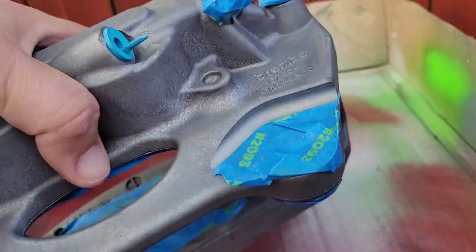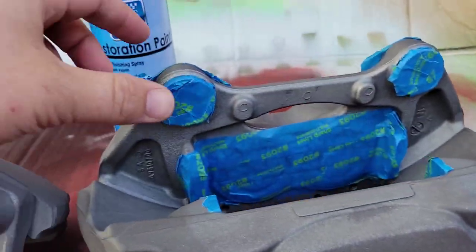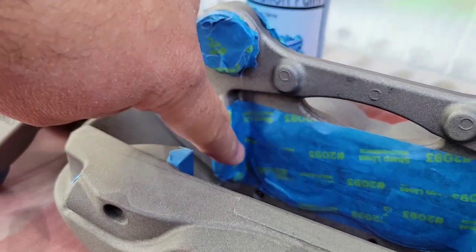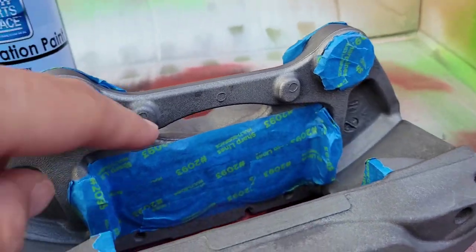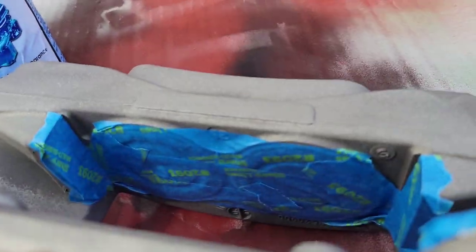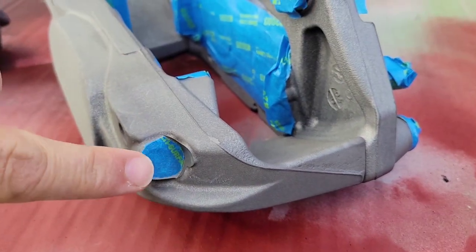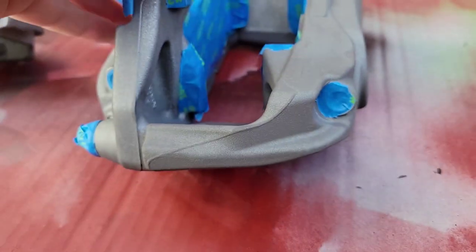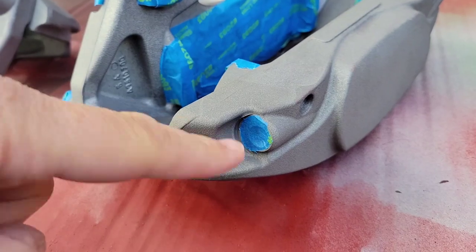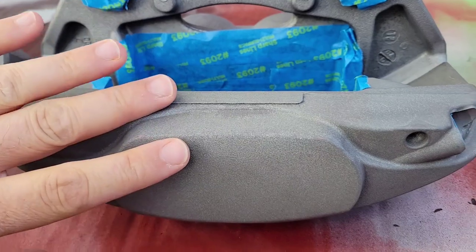What we have here are brand new calipers — these particular ones happen to be aluminum. What you can see is I've obviously masked off everywhere where it mounts and everywhere that has a machined surface. There are machined surfaces in here where the pads go in. On this particular caliper I made sure to cover all the pistons on both sides of our fixed caliper. Since these were brand new, I also took out the bleeder and the crossover tube and covered up the machined areas with tape, so that I can get a nice coating on my caliper.